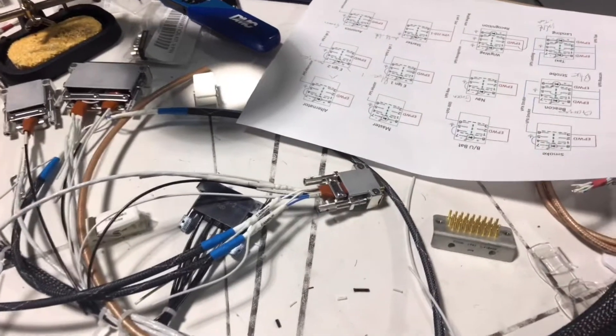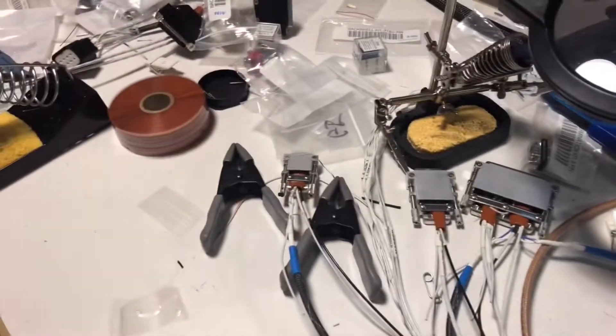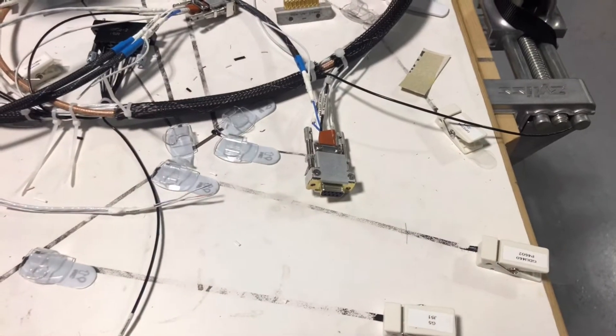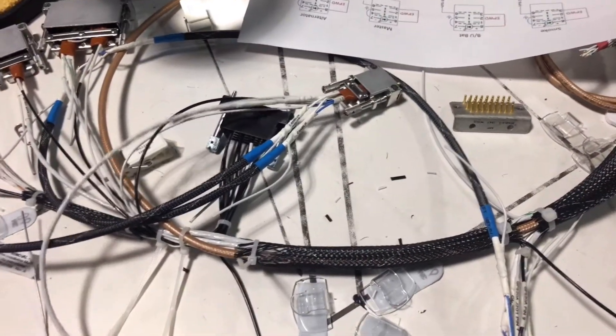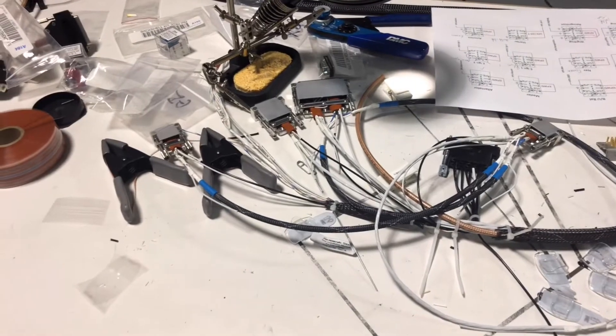The last bit of the back shells was to get the connections for the Garmin G3X itself, the GSU 25, and then the G5. I already had done the G20 — the GPS 20 — the day before, so this is all basically ready to go. I do have to get another nine-pin connector so I can do the serial backup connection between the GSU 25 and the G3X, but I'm not too worried about that right now.